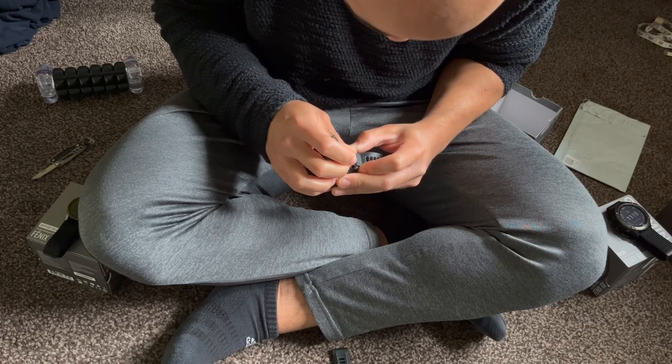So this is a spring bar tool — one end has a hook and one end has a pin feature, and it's used for watches. The way you use it is you stick the hook side into the spring bar — I'll show you the video where I put it in. It helps if you have the watch upside down.